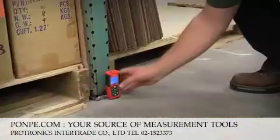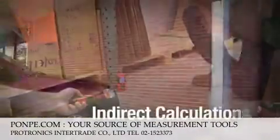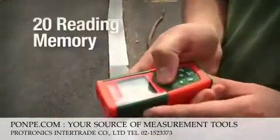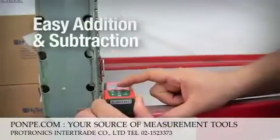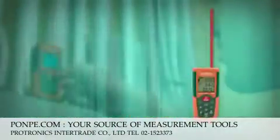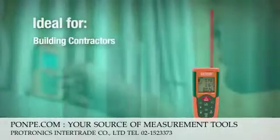Useful functions include min-max readings, indirect calculations from two or three measurements, 20-reading memory, easy addition and subtraction, and auto-off.